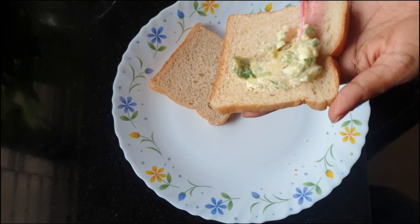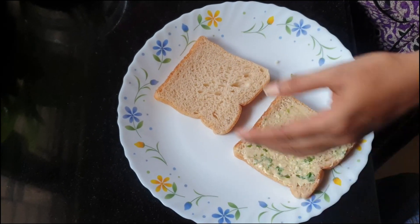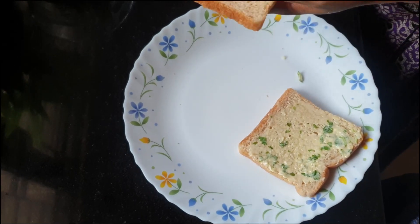Apply the mixture to the bread. Put it on both sides.